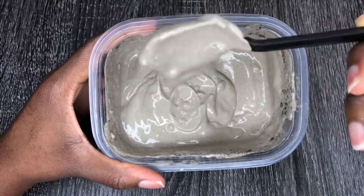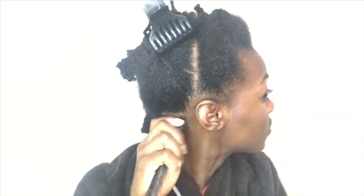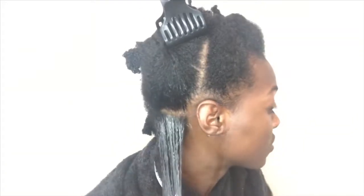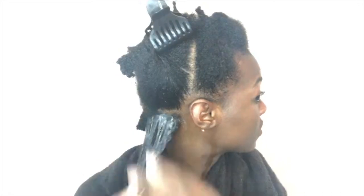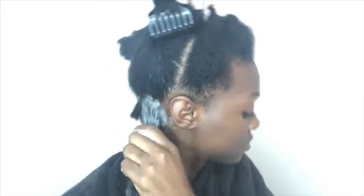So after you mix everything together until it's smooth, you're just going to apply it to your hair. The only difference between me applying it this time and in my last video is I drenched my hair in water beforehand, so I wouldn't have to do the extra step of spraying each section before I applied the mixture.